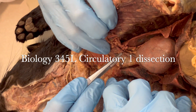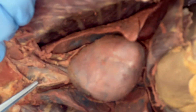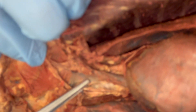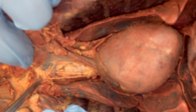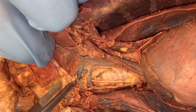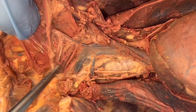For this dissection of the upper circulatory system, you want to start with the heart and start with the superior vena cava that you found on that previous dissection. That vena cava is going to be your guide today.